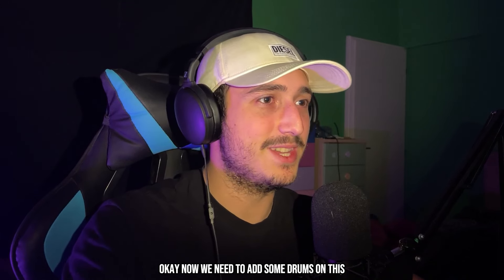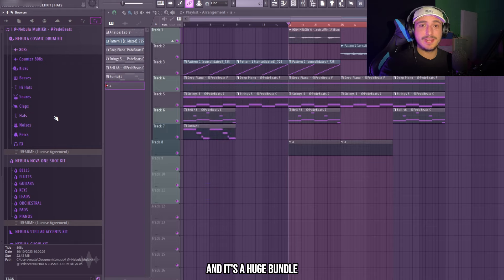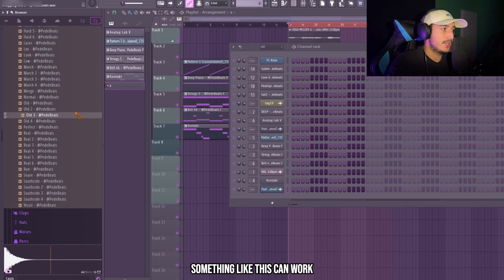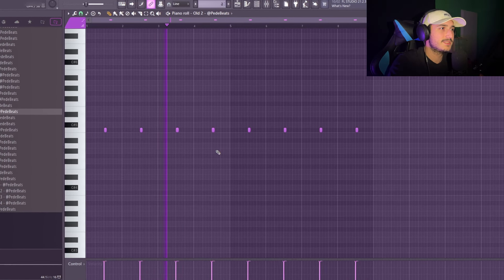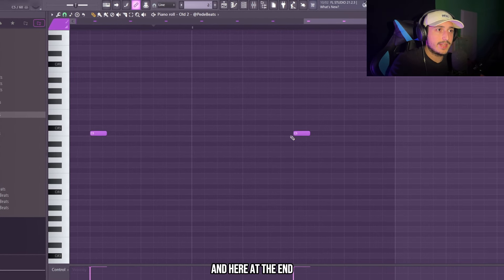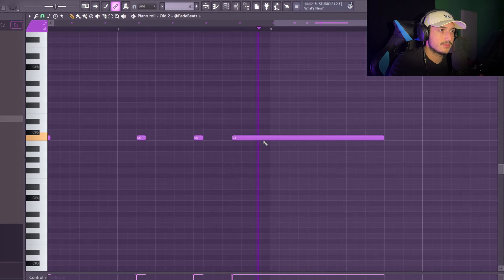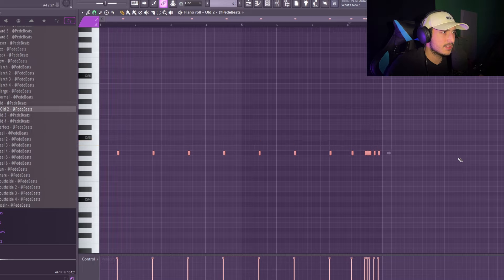Now we need to add some drums on this. I'm going to use the drums from my Cosmic Drum Kit — it's part of the Nebula multi kit and it's a huge bundle, so if you want to check it out the link is in the description. In general, Metro Boomin uses a snare instead of a clap. Something like this can work. Here at the end we can create some variation and make a mini roll. Let's try to pitch this down.